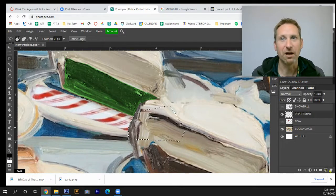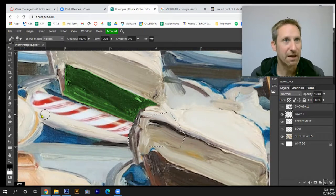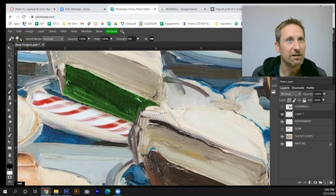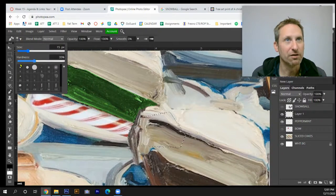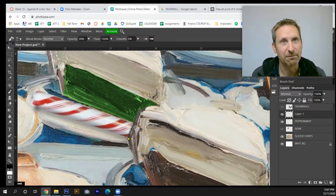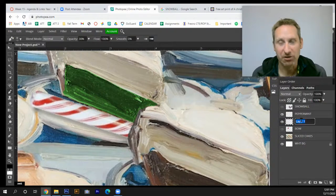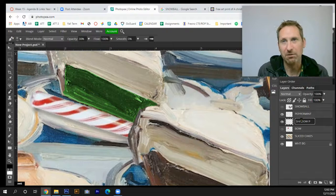Now I'll add a shadow underneath the peppermint stick. I'll click the new layer icon beside the trash can, tap B for the brush tool, set hardness to zero percent, reduce the opacity a bit, and paint a subtle shadow right beneath the stick. Then I'll move this shadow layer below the peppermint layer and label them 'shadow' and 'peppermint'.